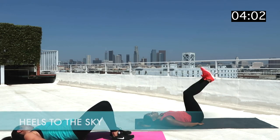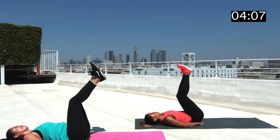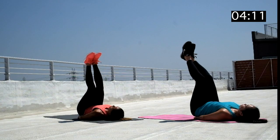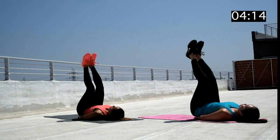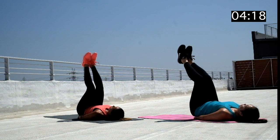Hang in there, we're almost there. Now we've got some heels to the sky. For some extra back support on this one, place your hands underneath your butt, and now let's raise our hips off the ground with your heels reaching for the sky. Make sure to slowly lower your hips back down on the decline.